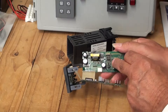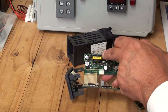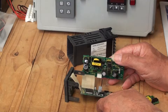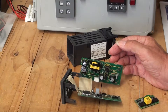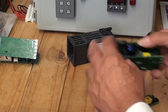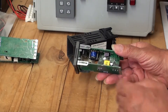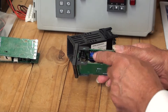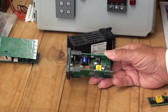Now on the power supply unit board you'll notice that the transformer here is yellow. This is the transformer that's used on a mains supply voltage — 110 to 240 volts AC. If we had a low voltage controller, 24 volt nominal 24 volt DC, the transformer on the power supply board is blue. So you can immediately tell what power supply is required for the controller.